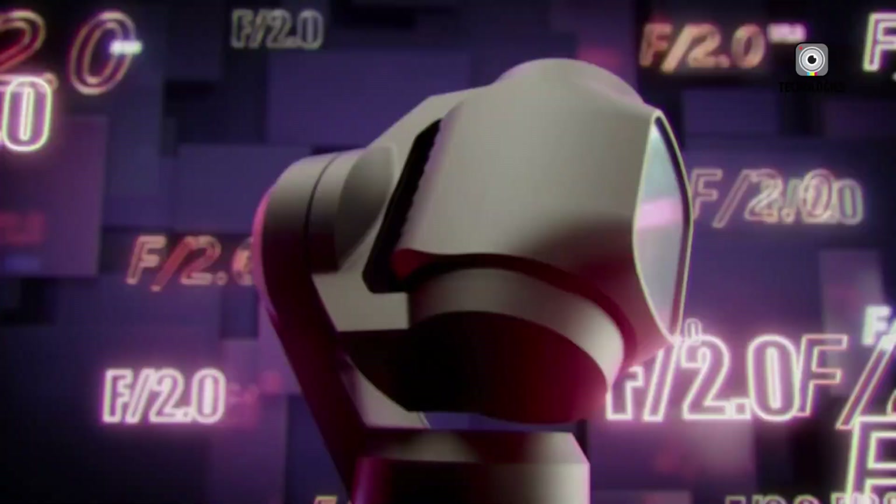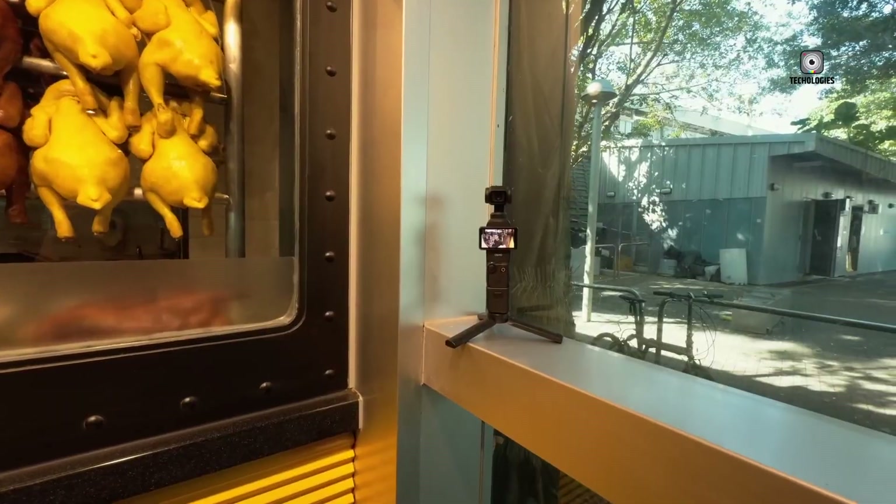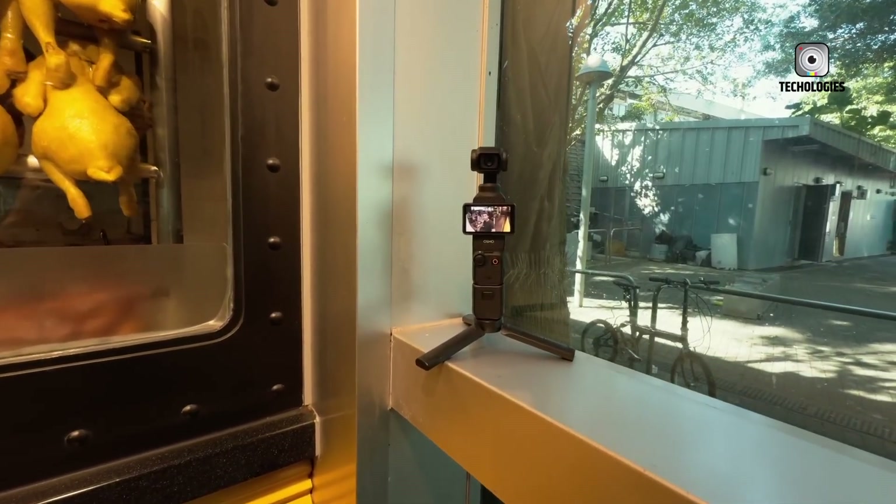The DJI Osmo Pocket 4 isn't merely an incremental upgrade from the Pocket 3. It represents a complete reimagining of what a compact, handheld gimbal camera can do.